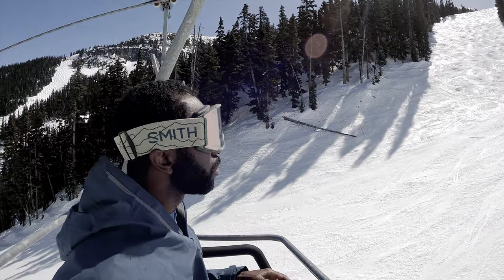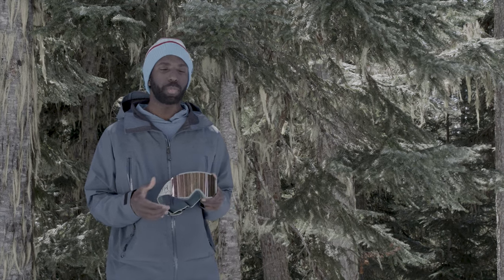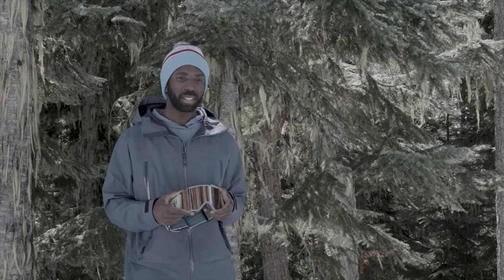Smith features their ChromaPop technology, which I really like. You get a lot of definition in the low light conditions and lots of pop, lots of brightness in the bright conditions. So if you're coming to a jump or a transition landing and you want to nail that landing, you'll always be able to see with these goggles. Overall it's a nice clean feeling, lightweight goggle.